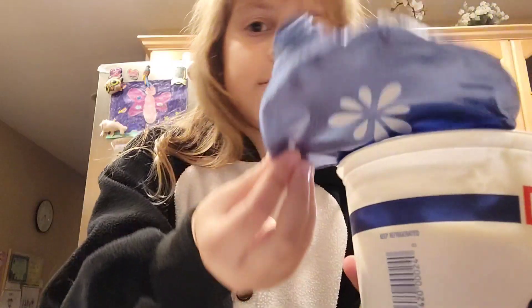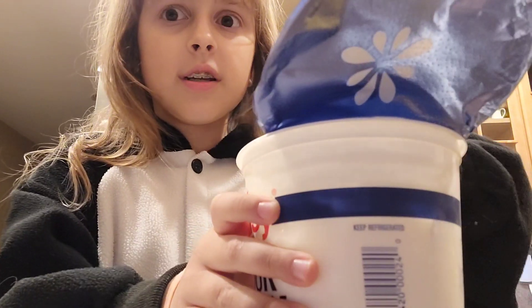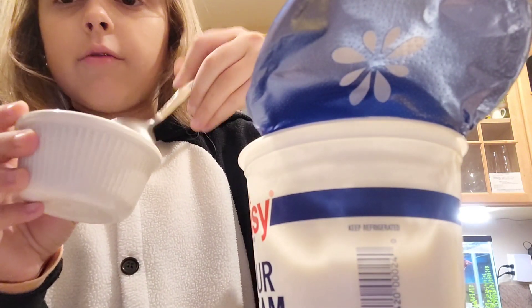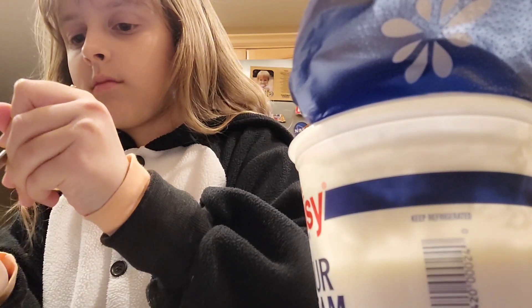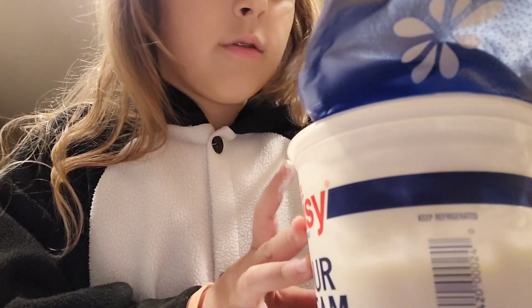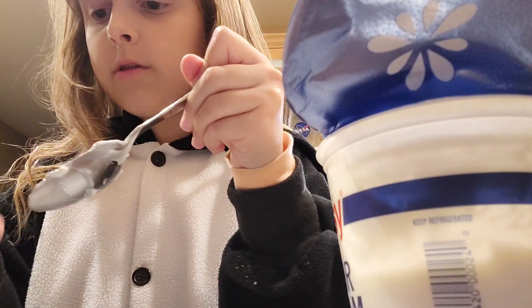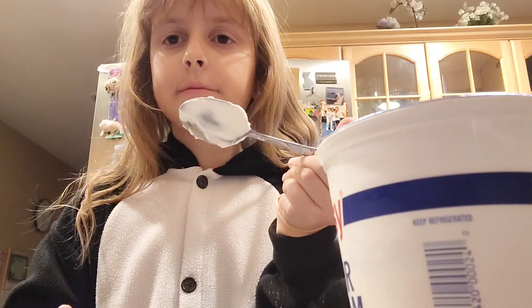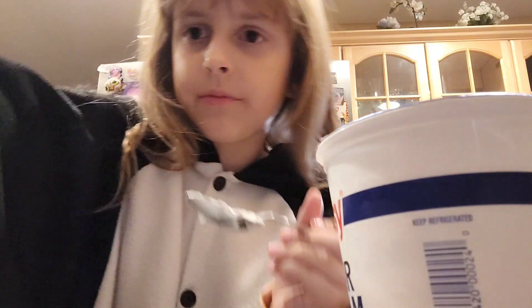First you're gonna take your sour cream and open it. Don't mind the juice on top — it's fine, it's natural, it just forms. I recommend around three to four scoops. With the giant spoon it takes about two scoops, so around three to almost four. This is what your bowl should look like now. Go wash your spoon.